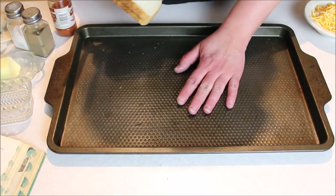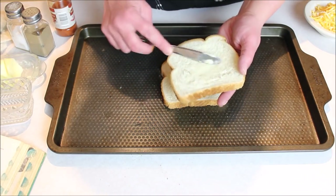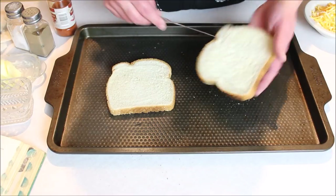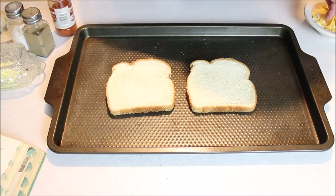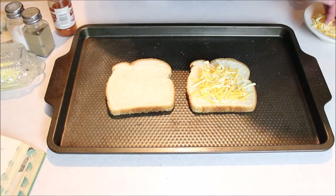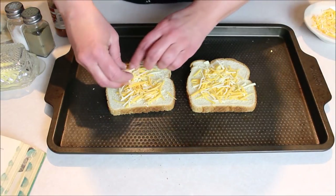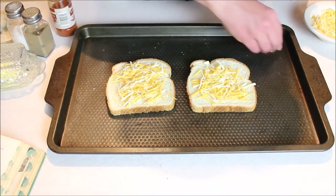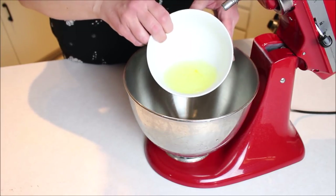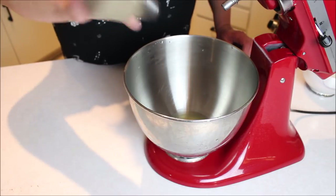First we get out a baking sheet and butter our bread — I think just on one side, the side that goes down so it doesn't stick to the pan. Then you top with some cheese, just sprinkle a little on there. We put that off to the side for now and move over to the mixer, where we put the egg whites into the bowl along with a little salt and pepper to taste.